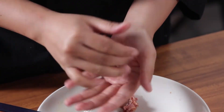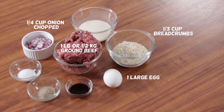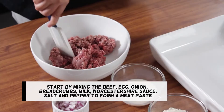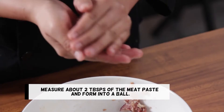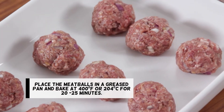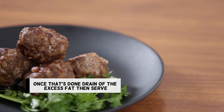Check out this simple meatball recipe. You will need: about half a kilogram ground beef, 1 large egg, 1 quarter cup onion finely chopped, 1 third cup breadcrumbs, 1 quarter cup milk, 1 teaspoon Worcestershire sauce, salt to taste, and fresh ground black pepper to taste. Start by mixing the beef, egg, onion, breadcrumbs, milk, Worcestershire sauce, salt, and pepper to form a meat paste. Measure about 2 tablespoons of the meat paste and form into a ball. Place the meatballs in a greased pan and bake at 400 degrees Fahrenheit or 204 degrees Celsius for 20 to 25 minutes. Once that's done, drain off the excess fat and serve.